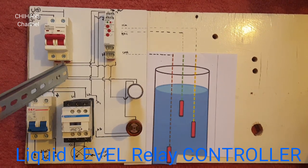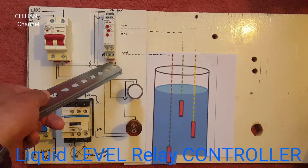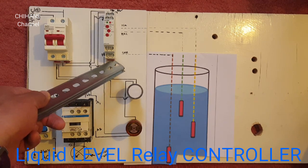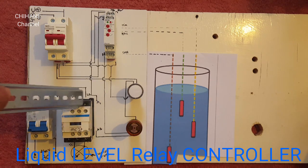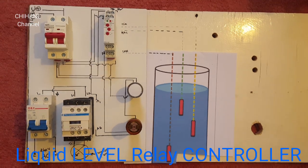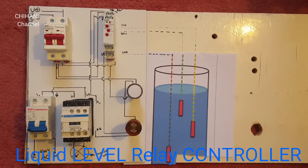We also need to get one wire from the positive of this circuit breaker to number 11 on the relay — as you can see here, it goes straight to number 11. And the A1 from the contactor goes straight to A2 on the relay, as you can see here.